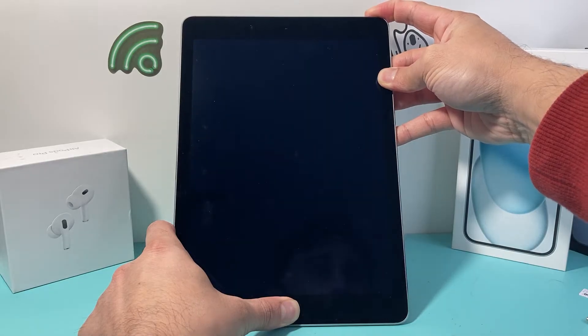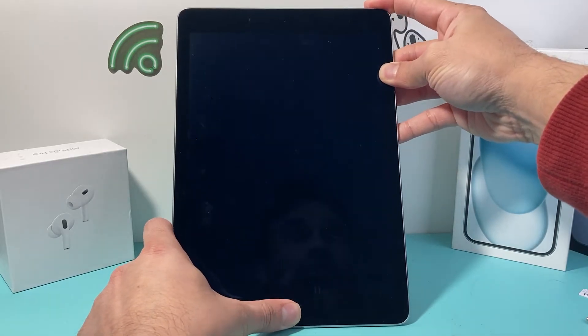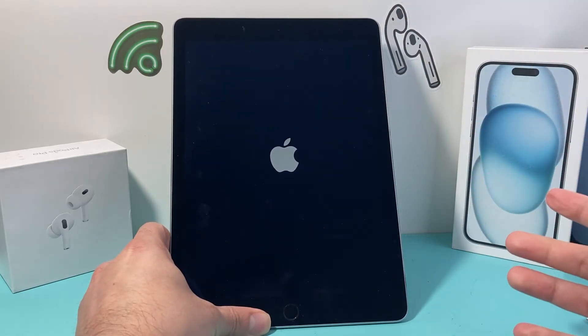You're going to keep on holding and it's going to go completely black. And once you see the Apple logo appear, you'll let go of both of the buttons.